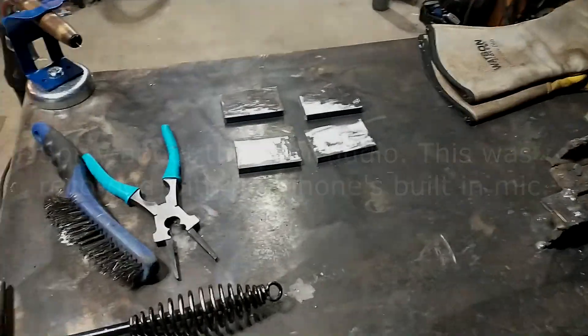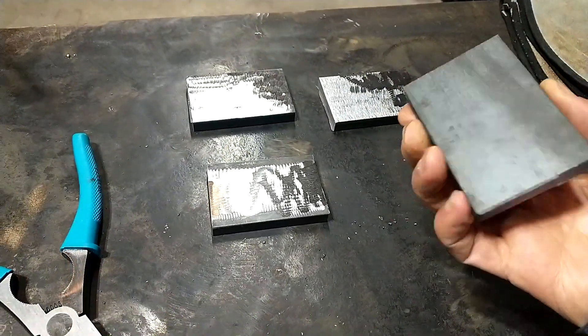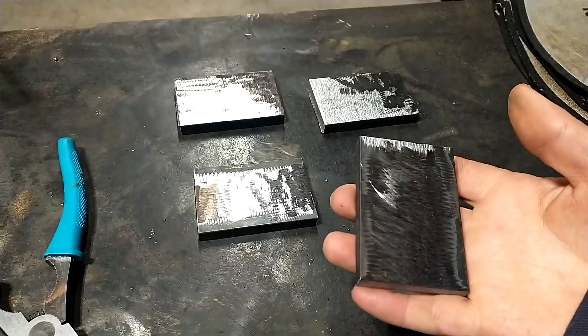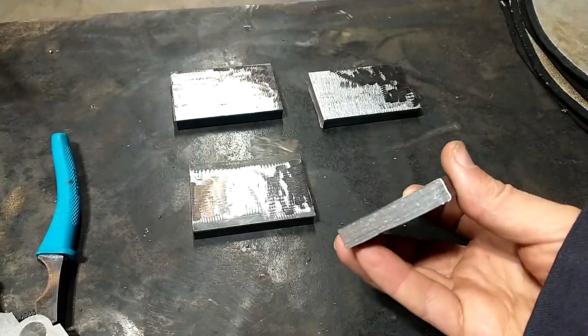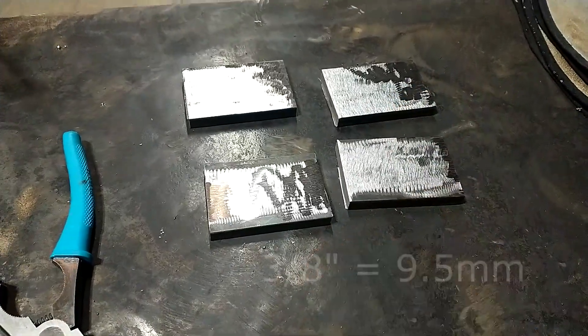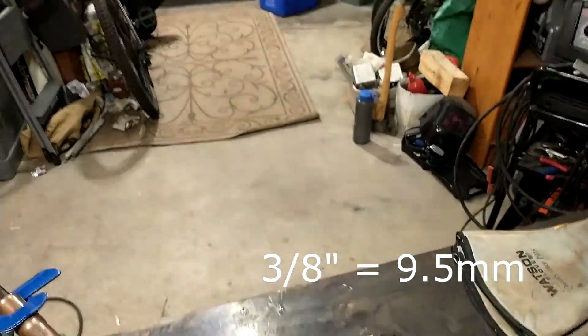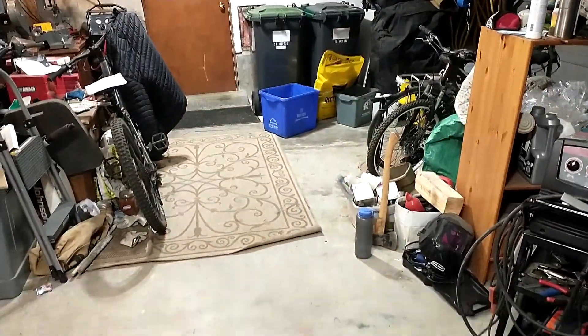Hi YouTube. Today I've got something a little bit different. I've got some pieces of metal here — this is just regular mild steel, three-eighths of an inch in thickness, so it's about eight millimeters. Let's just forgive the mess both on the welding table and in the garage here. This is not staged.